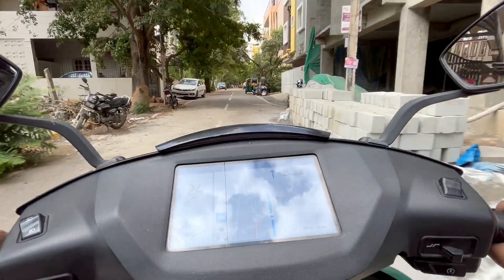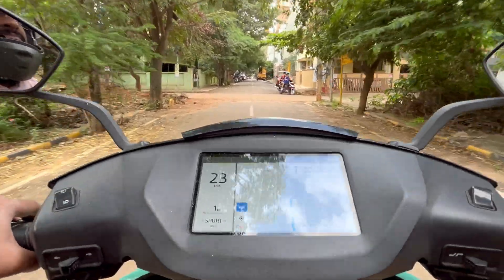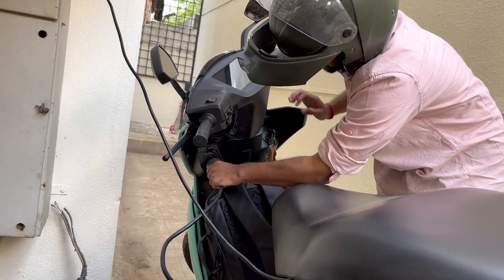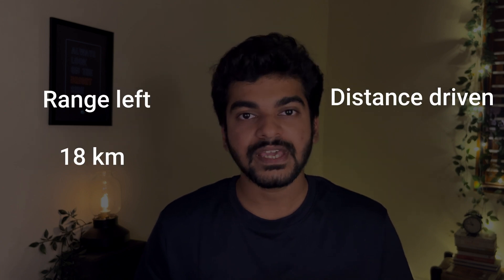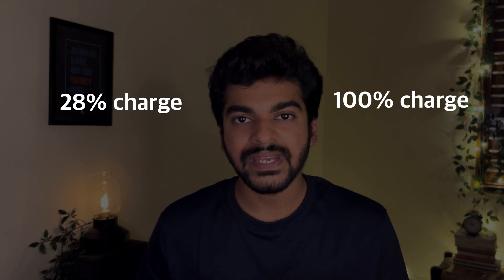We're getting closer to our destination — and finally, we made it! That was one exciting ride. We have 1 km of range left. The tricks worked really well: when we started in sports mode we had 18 km of range and needed to drive 22 km, and we've done that distance and still have a km left. With a total weight of 135 kg and a 2-year-old Ather, you can still squeeze more range than what's shown on the dashboard. For a charge of 28% showing 18 km, we drove 22 km with a km to spare — that's 5 extra kilometers. For a full 100% charge, you could easily squeeze close to 20 extra km, even with a pillion rider.